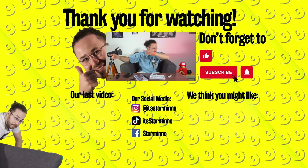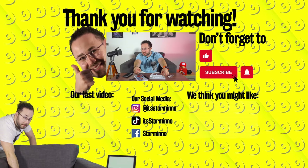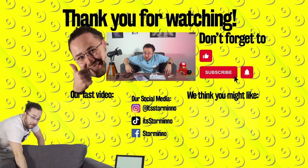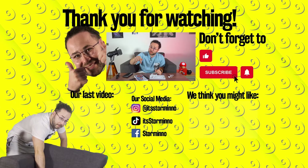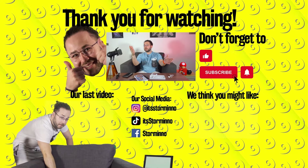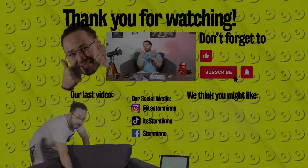Hit like, smash the subscribe button, and hit that notification bell like it's recess. Any feedback, other tech horror stories, or if you just want to show me your best keyboard smash — drop it down below in the comments. You can also have a look at our latest video. I can't promise, but I think you're gonna fall in love with it.